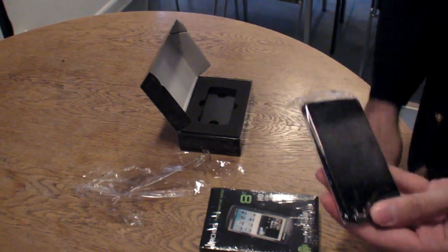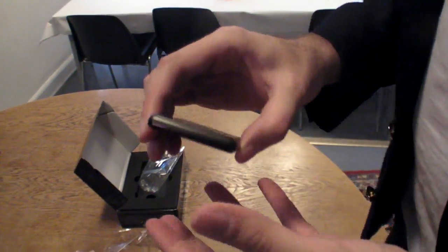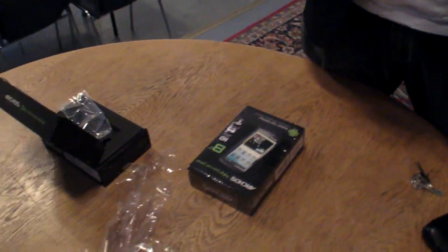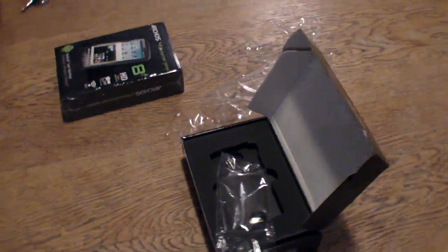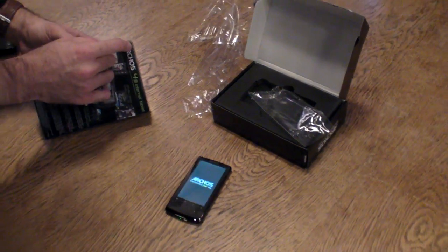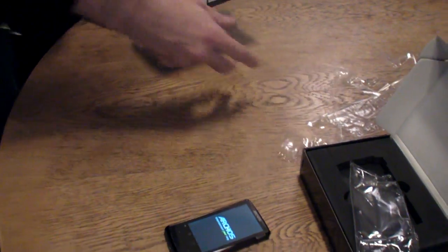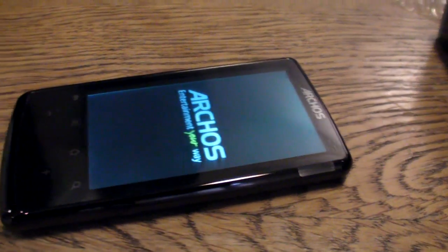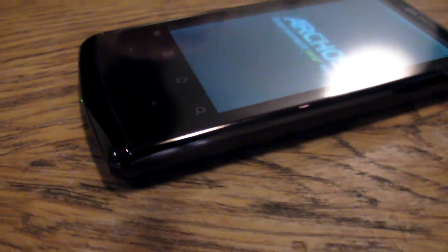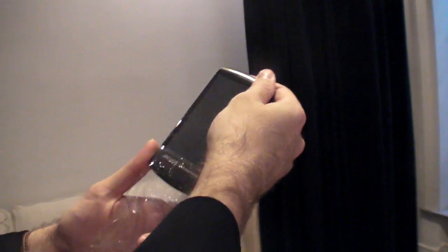This looks kind of the same as the 28, which is coming out for only $99 for an Android device. We can turn it on for the first time right here. Let's also unbox the 43 next to it — first time ever in Copenhagen. It's still booting up and I don't think they have the finalized software on here.